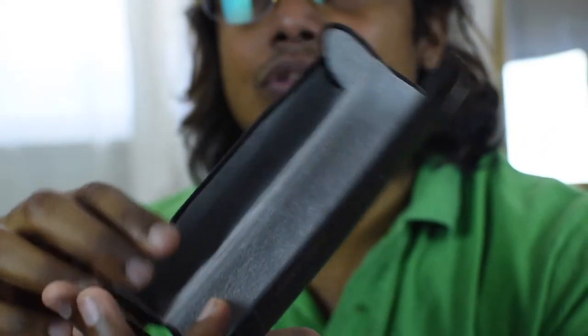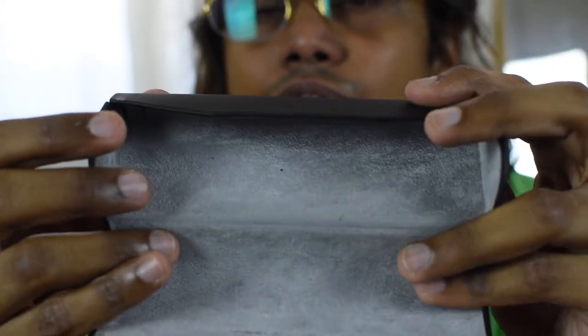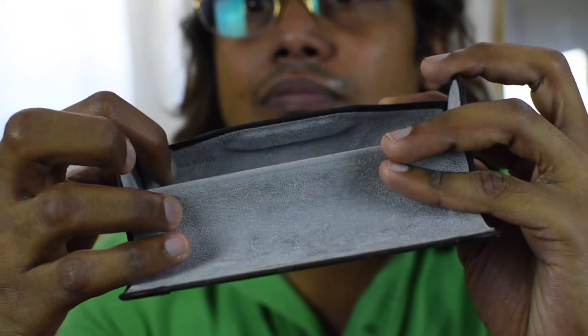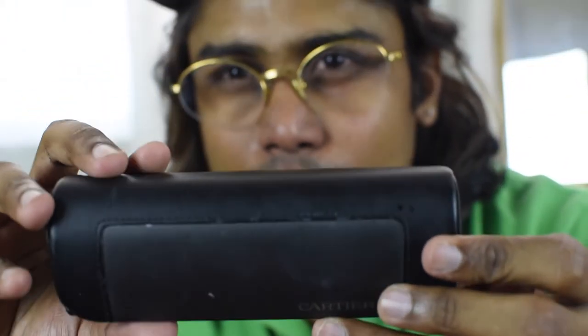The pouch also says it's made in Italy, but it's very hard to focus here. That's all about the Cartier Mayfair glasses. Please subscribe to my channel for more videos, please do comment, and watch my full Cartier collection — you can check my videos. Thank you, have a good day, bye.